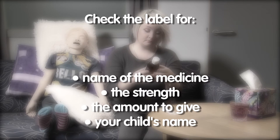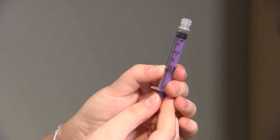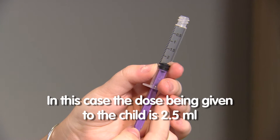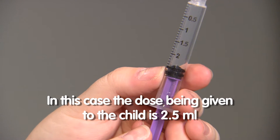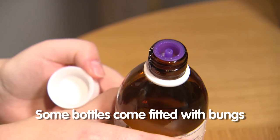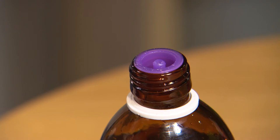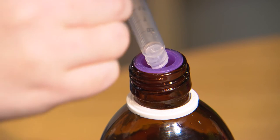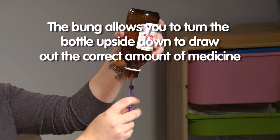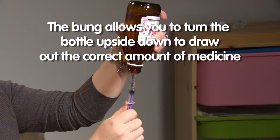For older children you can explain what you are going to do to help reassure them. Getting the right dose into the syringe can be a tricky business. In this case the dose being given to the child is 2.5ml. Some medicine bottles come fitted with bungs which fit securely into the top of the bottle. There is a small hole in the bung into which you put the tip of the syringe. Using the bung allows you to turn the medicine bottle upside down to draw out the correct amount of medicine without spilling any.